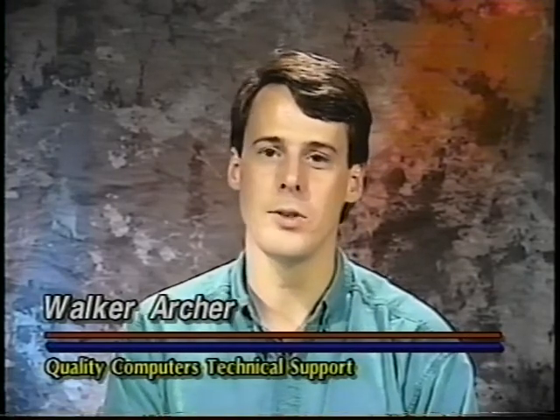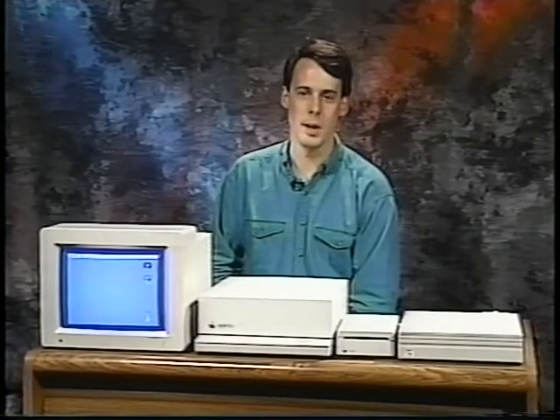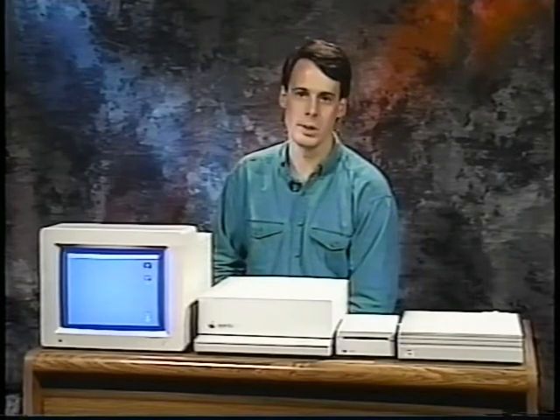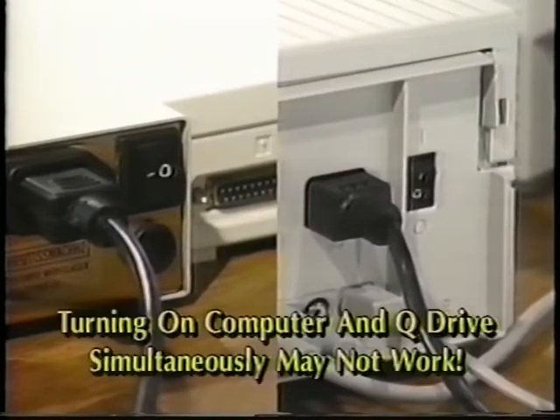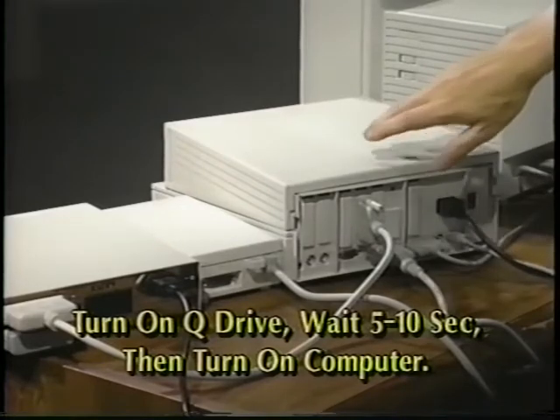If you ran into problems the first time you turned on your Q-Drive, keep watching. We hope we can solve them without a call to our technical support department. If when you turned on your computer and hard drive for the first time the computer seemed to ignore the hard drive and boot from the floppy, there could be three different reasons for this. One possibility is that you turned on the computer too soon after the drive. On many systems, you may need to turn on the hard drive first, wait five to ten seconds, and then turn on the computer.